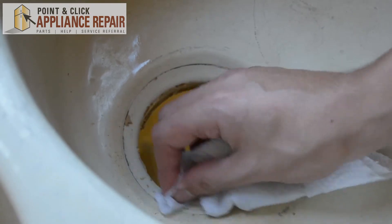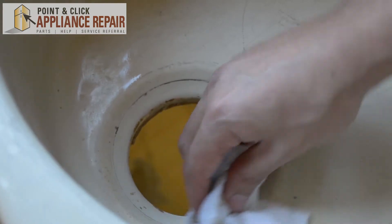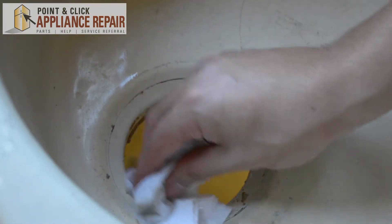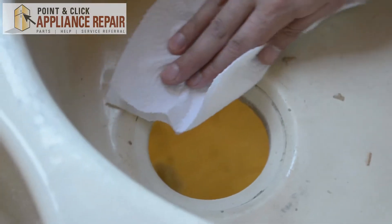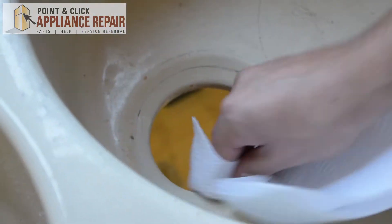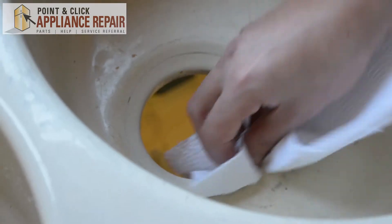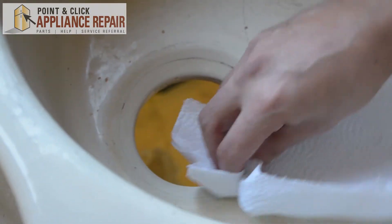Clean it all off so I can make room for the new stuff. Do as best as you can to get it all off — we want to make sure that we've got a nice watertight seal. Now I'm just going to use a dry paper towel and make sure we dry our sink out right where we're going to be putting our new flange and putty.